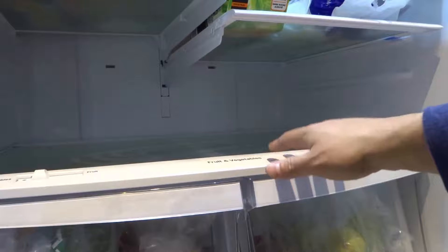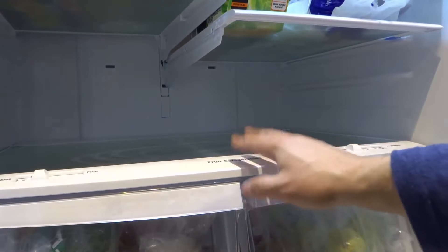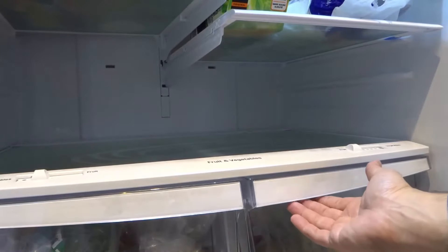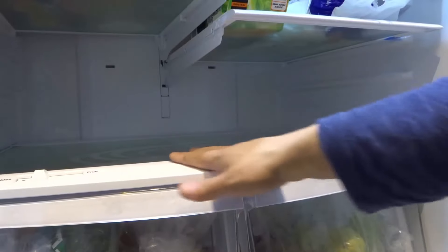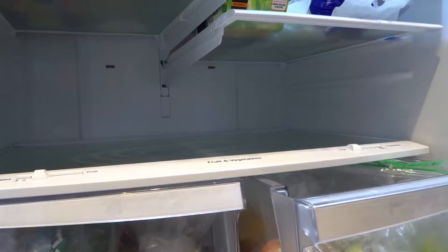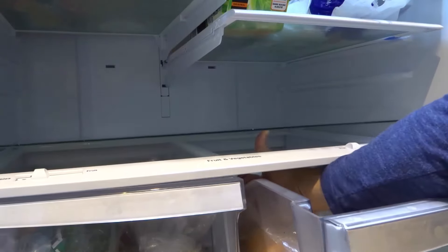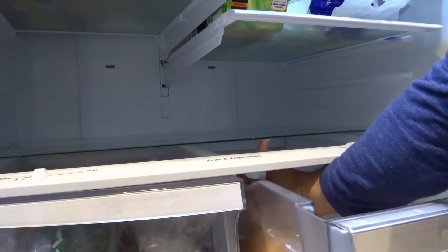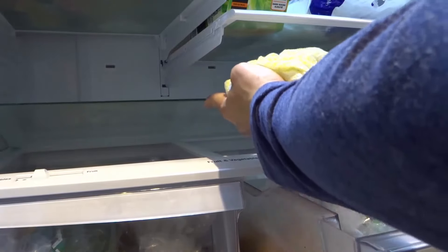You'll notice that most likely your glass shelf is sitting on top of a plastic trim piece. In this case we have the plastic trim piece right here and the glass shelf is on top of it. All I need to do to separate the trim piece and the glass shelf is open up one of my fruit or vegetable drawers, reach my hand in there, and I can actually push up on the glass piece as you can see right there.